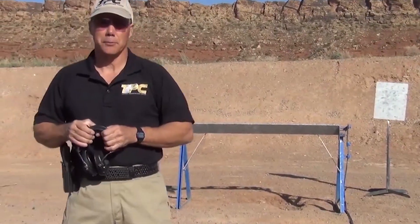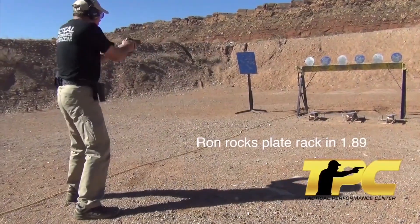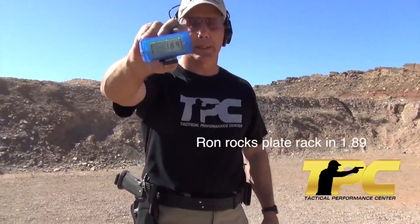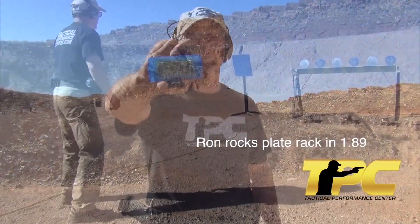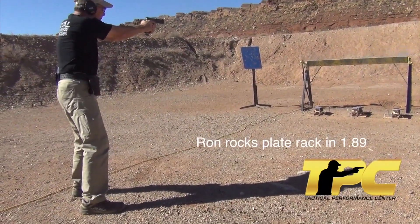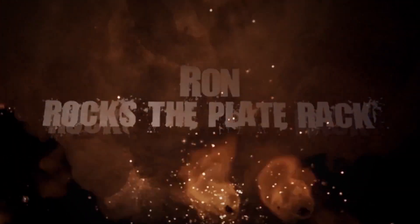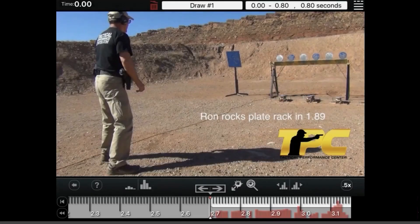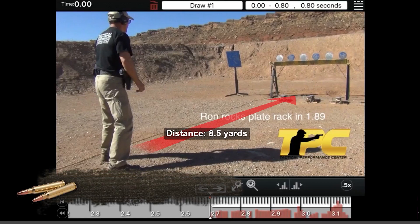I'm Ron Avery, training director. The important aspects of this: we're going to be discussing the reactive shooting cycle, on how we shoot a plate rack and what it takes to do the things that we do.